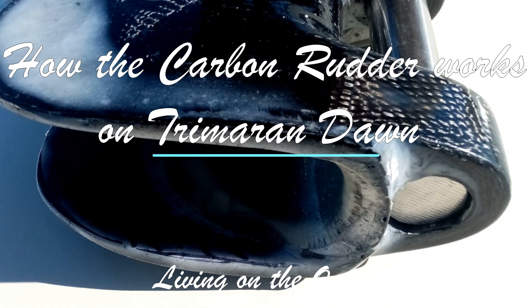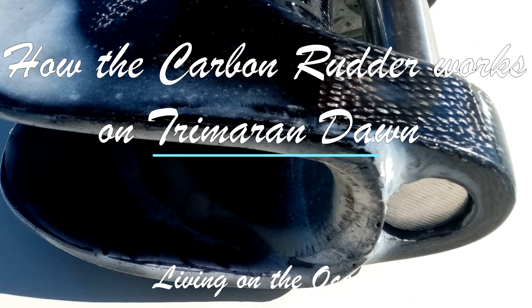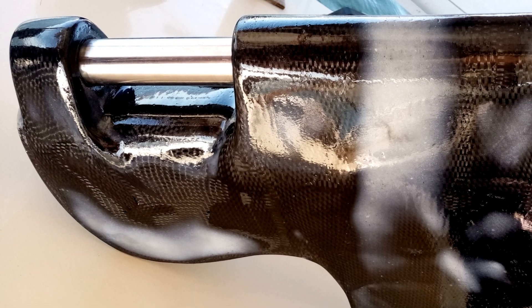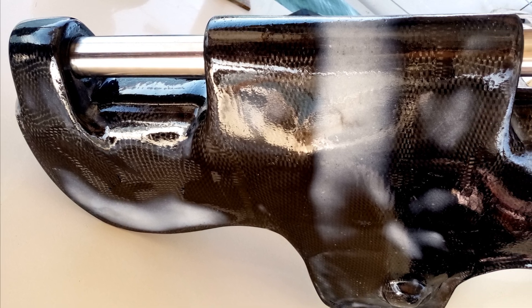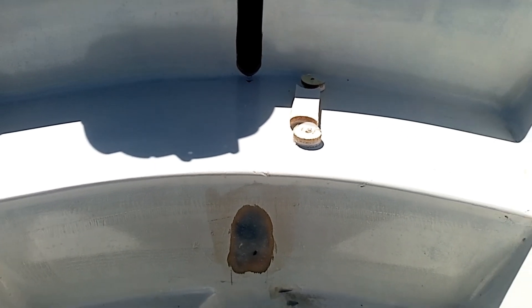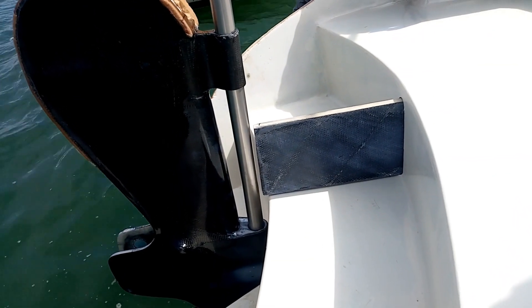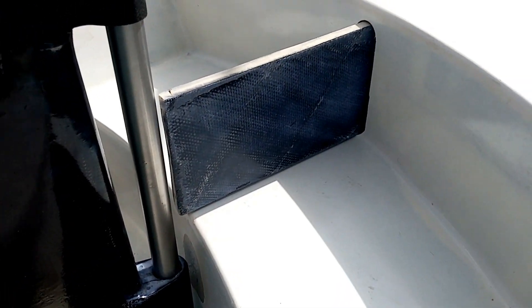Welcome to Living on the Ocean. This episode covers how the carbon rudder is going to work on Tramer-on-Don. My name is Ari and together with Cheryl we have been working on this carbon fiber rudder house. When we started to work on this new extended transom, the first thing we built was the bottom rudder hinge. Now it's time to make the top one as well, as some of you commented that one rudder hinge was never going to be enough for Tramer-on-Don.